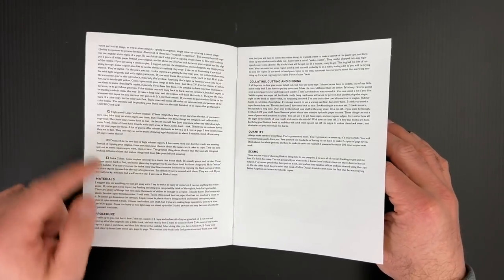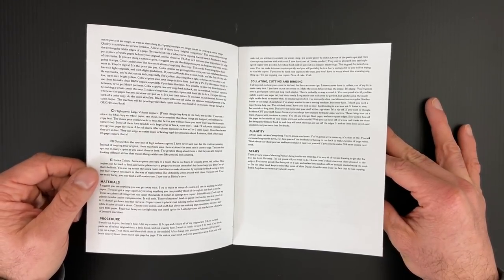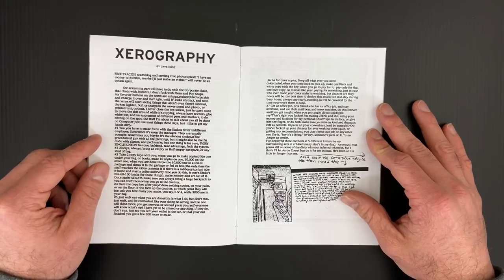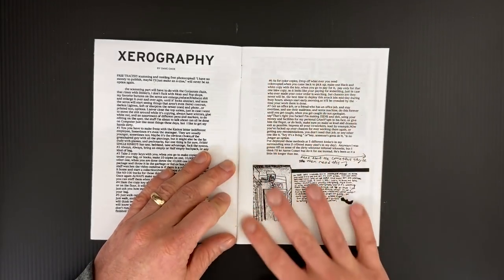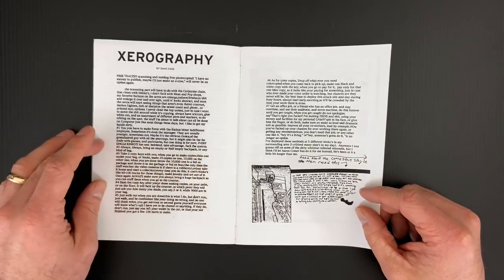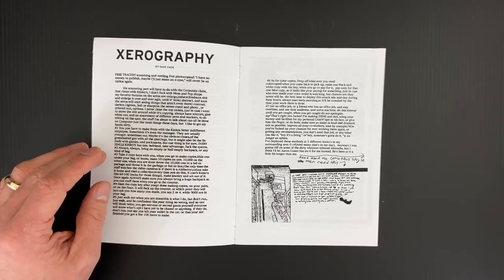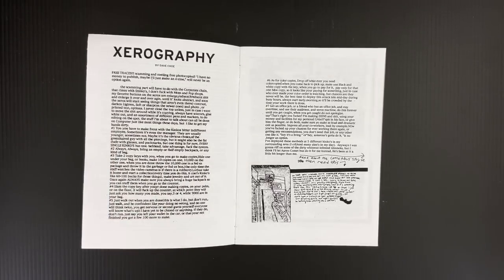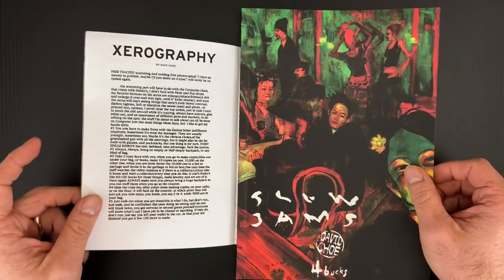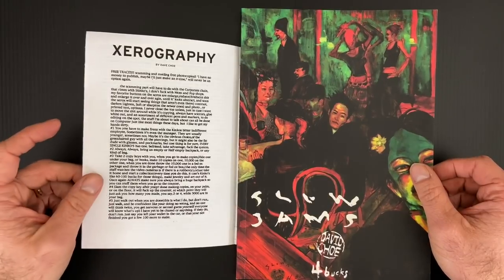One of the most amazing things in going through this reproduction guide — this is a 20-plus-year-old document and almost all of it is still true. Especially when it comes to scanning, the technology hasn't changed. It's like the steering wheel — it is what it is for a reason. 300 DPI color, 1200 DPI bitmap — all those standards are still the same. It's not like 4K, 8K TV where things get higher and higher res. Xerox is sort of the staple of zine production from the 80s, when it became very accessible especially at places like Kinko's.